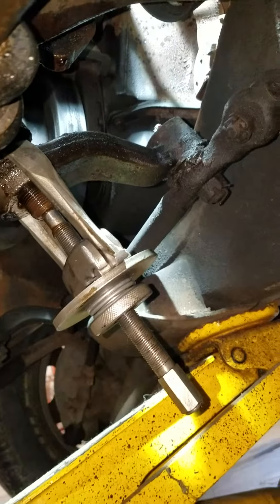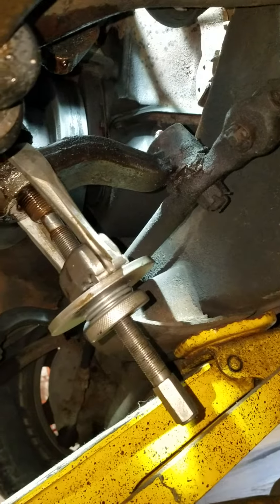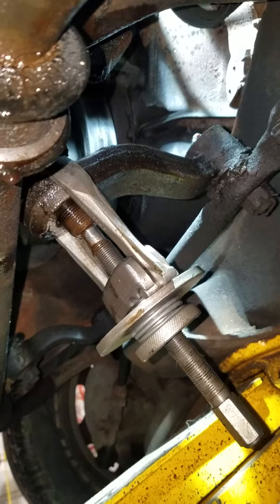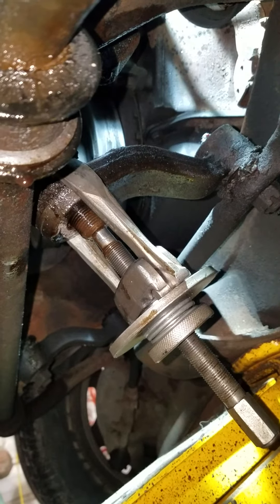So as you can see, I'm going to put the impact on here. This pitman arm should fall right away. I can't really record it because I'm doing it here alone, so I'll post more videos as I go through the steering box.